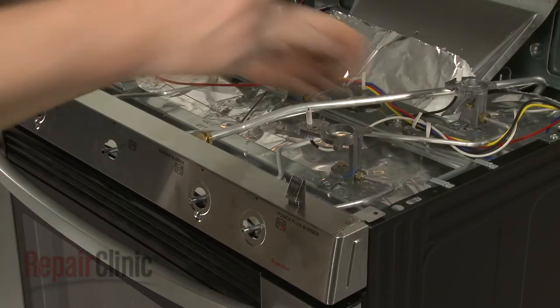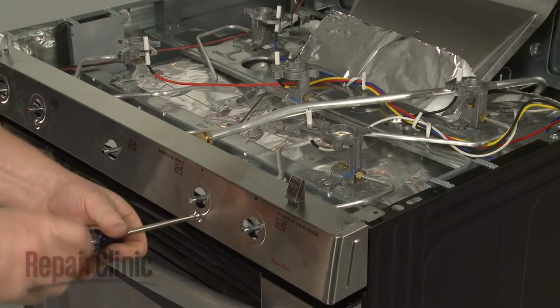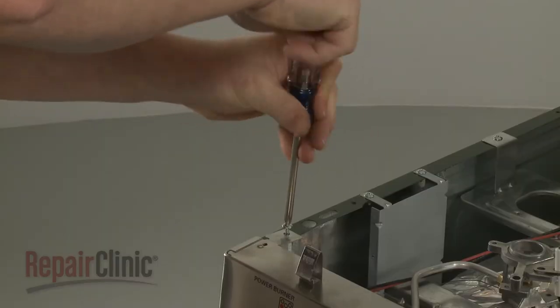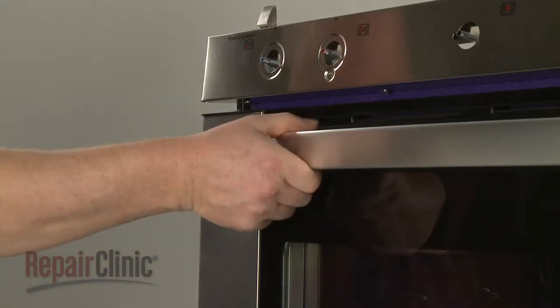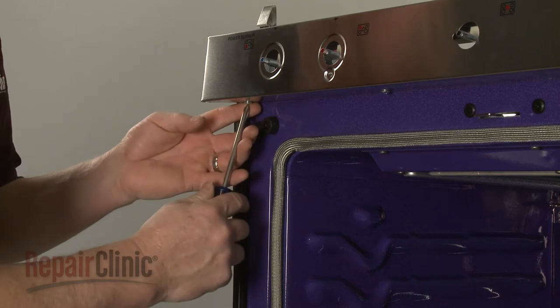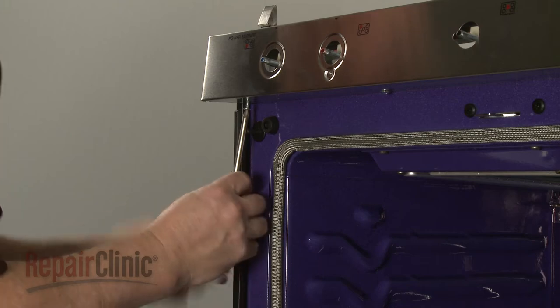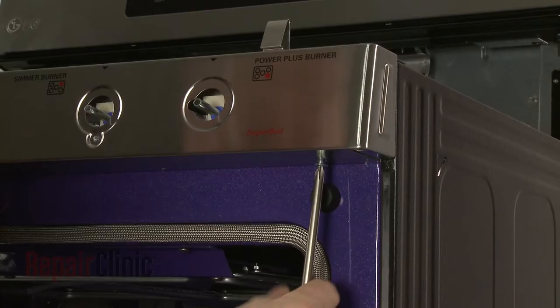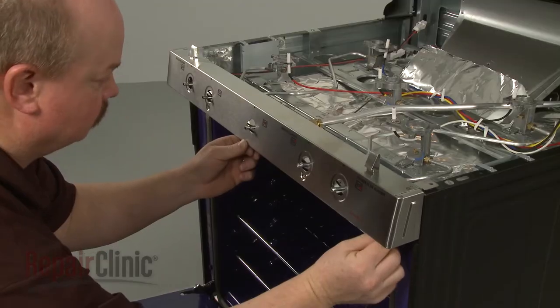Unthread the eight screws securing the burner control panel. You will need to open the oven door to access the lower screws. With the screws unthreaded, pull off the control panel.